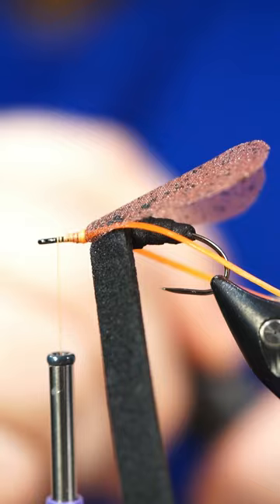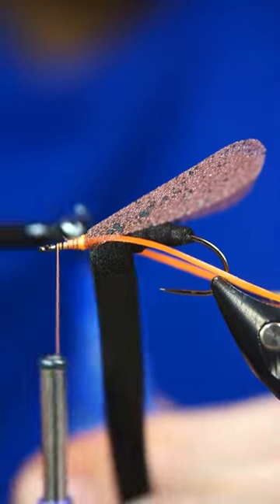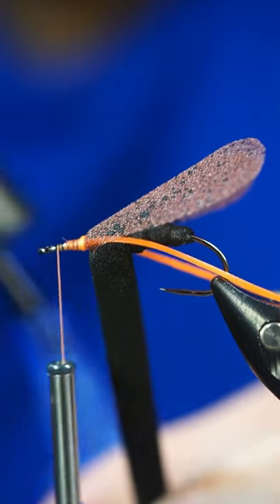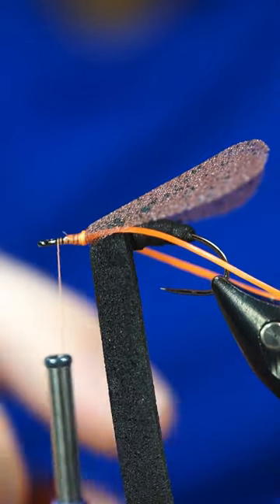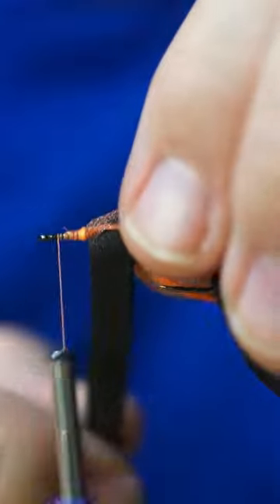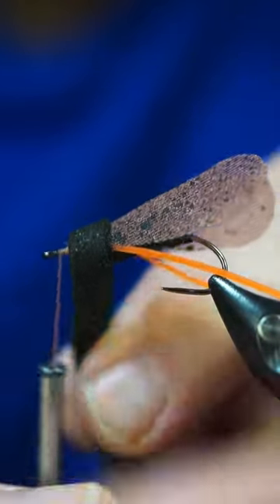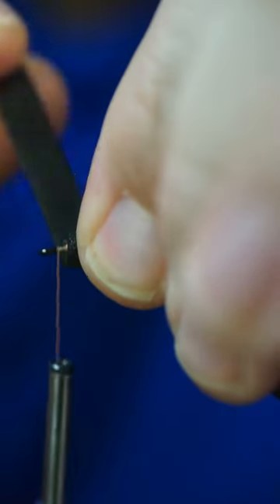I'm going to add some super glue to the foam, and when you start to wrap this up you've got to make sure that you keep those wings in a good orientation, because they will move. Just take it easy on it.